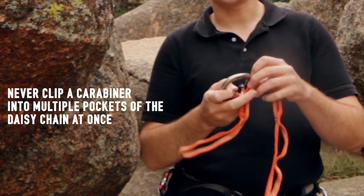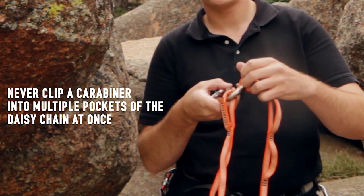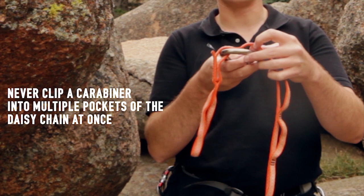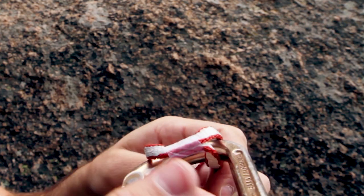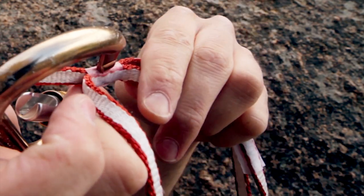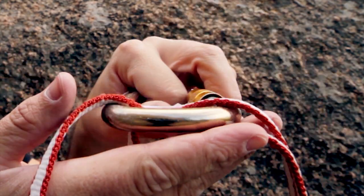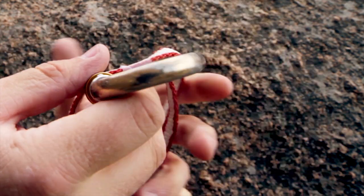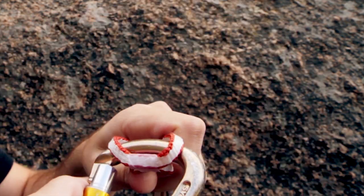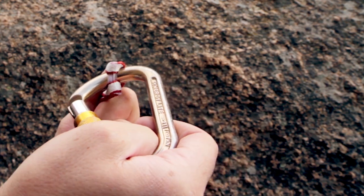You should never be looping a carabiner through multiple pockets. The reason for that is if you load it — in this example I'm using scotch tape just to show what could happen — that carabiner is going to snap that tack, and then you're going to be not connected to anything anymore. That carabiner is just going to slip right out and you're going to be in trouble.